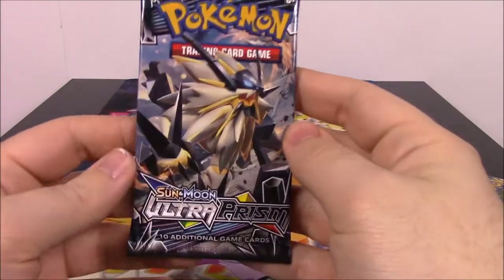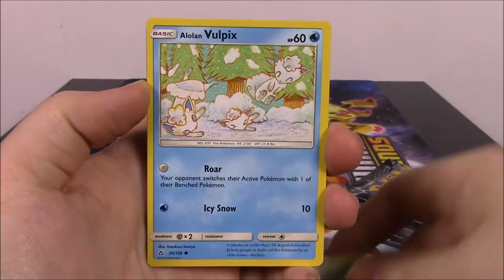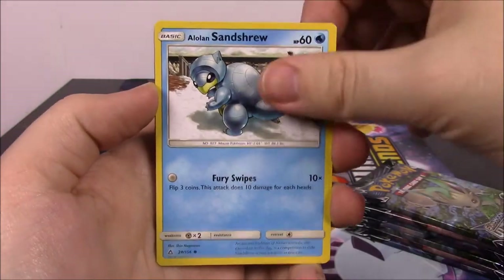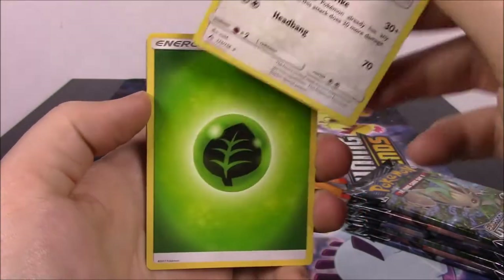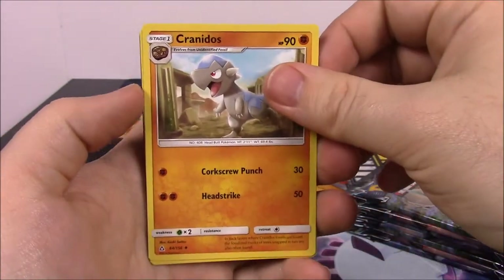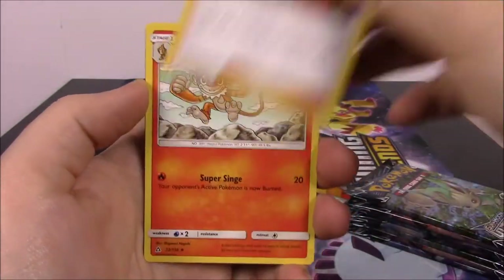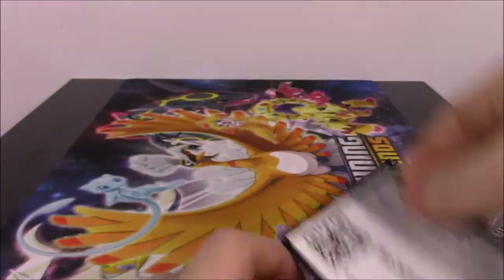From this first pack we have a Piplup, Doopinder, Bronzor, Alolan Vulpix, Alolan Sandshrew, an Azelf Reverse Holo, and a Tyranitar — it's not even a Holo. Then we got a Grass Energy, Cranidos, Pokemon Fan Club Trainer, a Monferno, and there's the code for that pack.